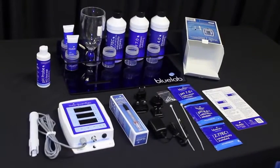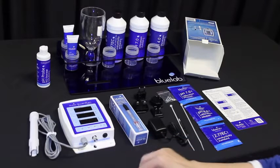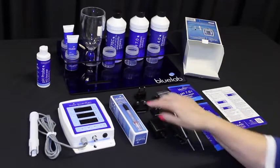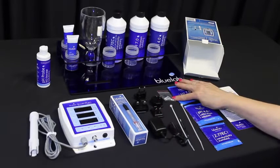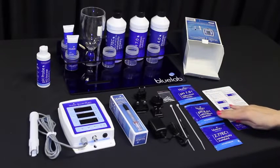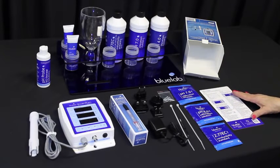First, check the box contents. The Bluelab Guardian Monitor comes with a conductivity temperature probe attached to the monitor. You'll also have a replaceable Bluelab pH probe, a pH probe holder with suction cup, 5-volt power supply, plug adapters, four mounting fasteners, two cable ties, pH 7.0, pH 4.0, and 2.77 EC single-use solution sachets, plus a getting started guide.